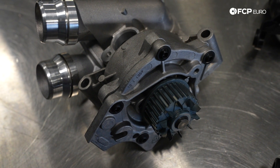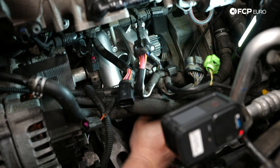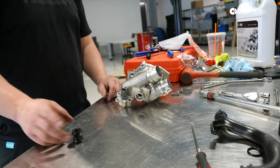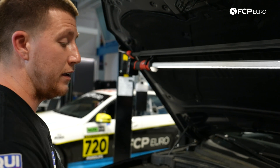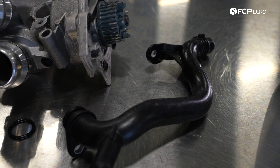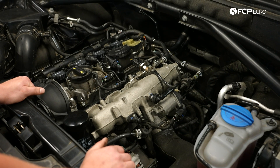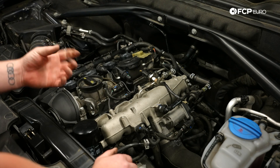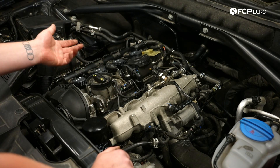One of the problematic things for this 2.0T engine is actually the water pump, which is located right underneath your intake manifold. The issues with this water pump include a check engine light and faults for cooling system performance, meaning something electronically with the water pump is failing. You can also have coolant leaks from the thermostat housing, the water pump gasket, and the gasket where the water pump bolts to the block. One of the biggest culprits for going through water pumps is actually an oil leak coming from the cylinder head cover, which causes oil to swell that gasket and create a coolant leak as well.